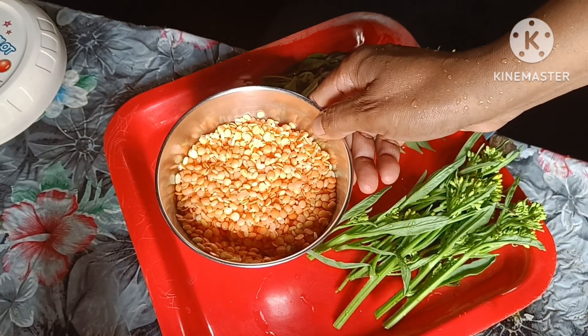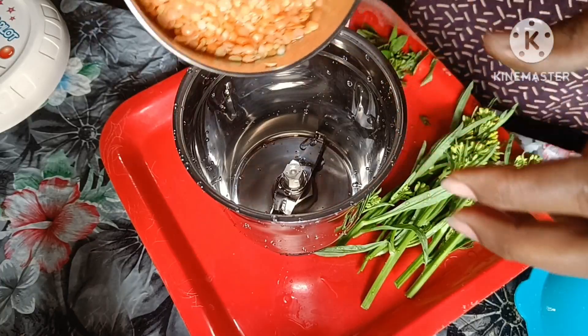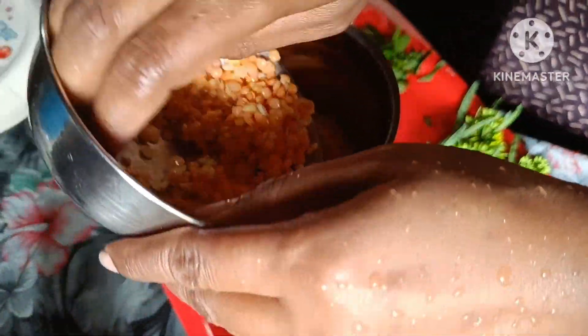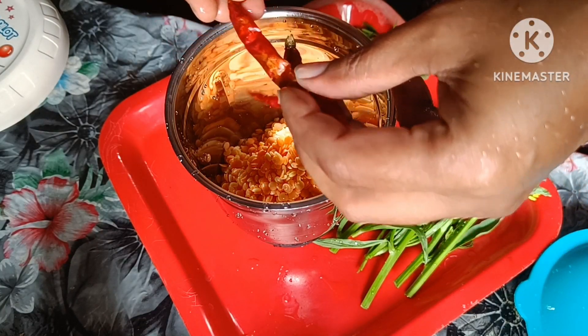I will put the pot on the pot and put it into the pot and mix it. I will mix it with the pot and add the pot and mix it.